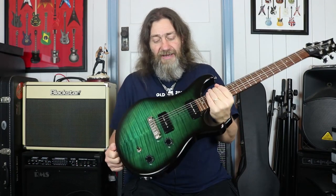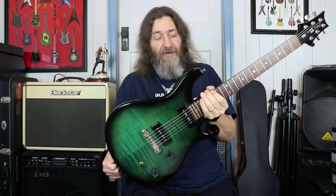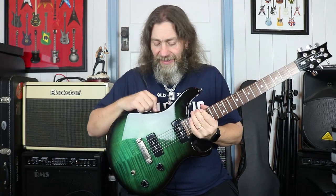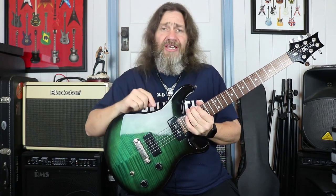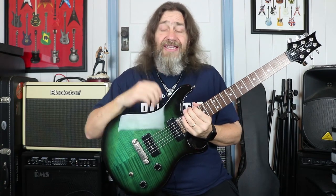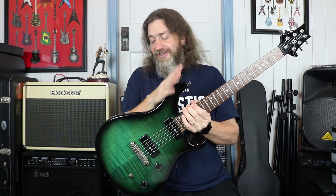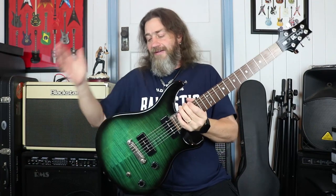That is the PRS Soap Bar 2 SE Edition from Paul Reed Smith. I hope you enjoyed that today. As always, thank you so much for watching — don't forget to give it a like and perhaps give it a share. Beautiful guitar. Rock on guys!